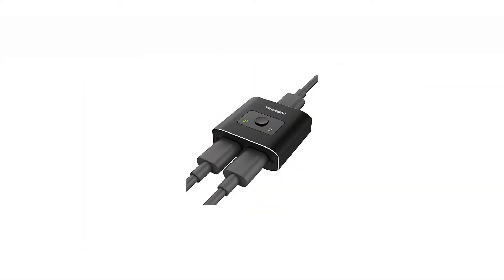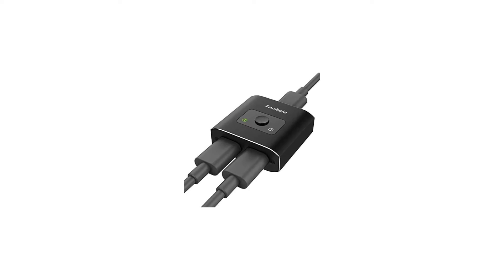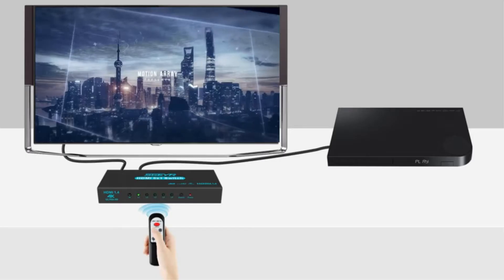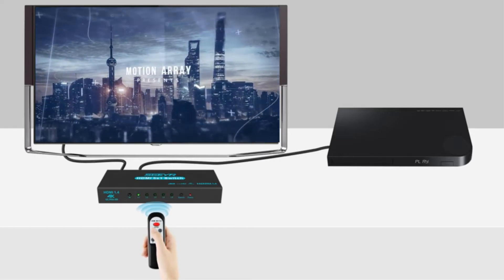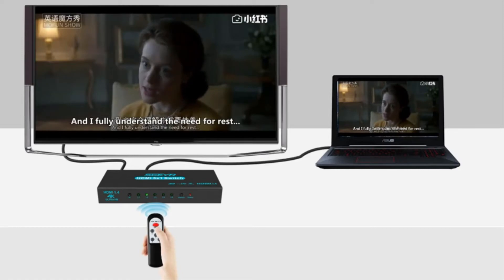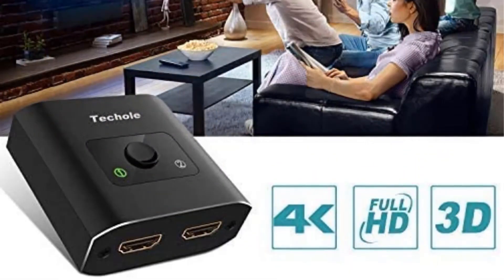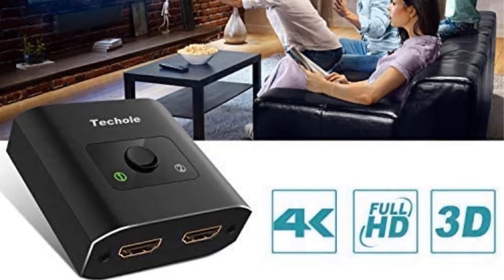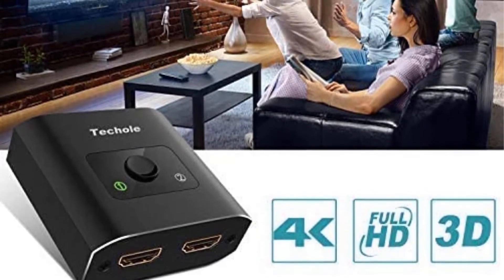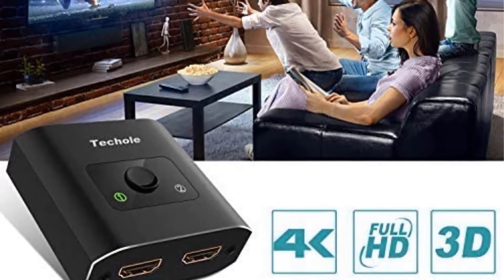Number 1: HDMI Switch 4K HDMI Splitter HDMI Switcher. If you don't have many media devices or game consoles to connect to your TV and you don't want to spend a fortune for a great HDMI switch, check out the TechHole 4K HDMI Splitter. This unit has a price tag that sits under $10, so it fits all but the absolute tightest of budgets.